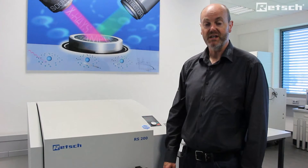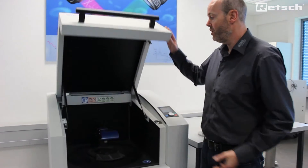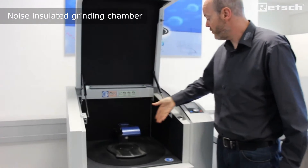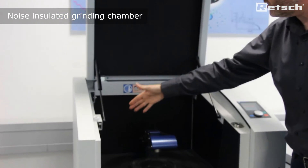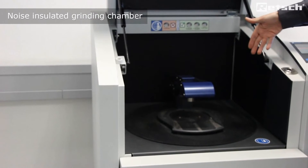The hood of the instrument is easily opened even with one hand, revealing the grinding chamber inside. The grinding chamber has noise insulation panels to the lid, the sides and the rear to keep the noise values to a bare minimum.